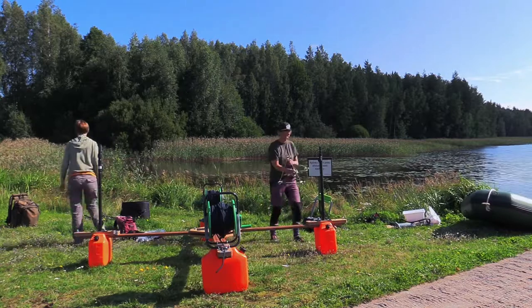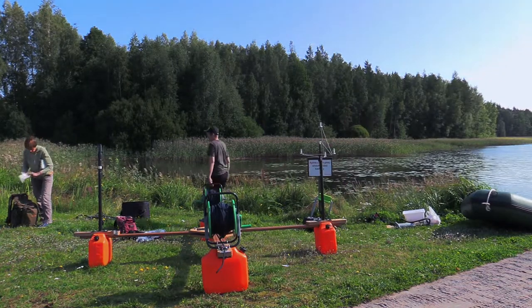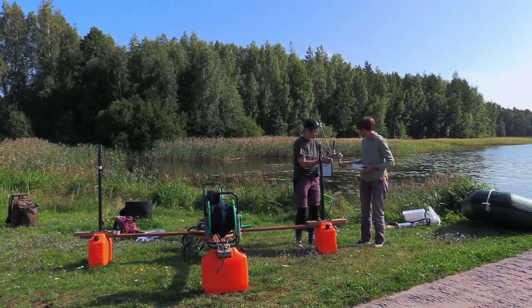Next, fix the custom built tetrahedron microphone rack to its upright stand. Fix four omnidirectional Neumann microphones to their numbered places in the tetrahedron microphone rack.